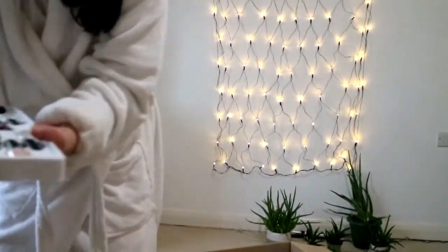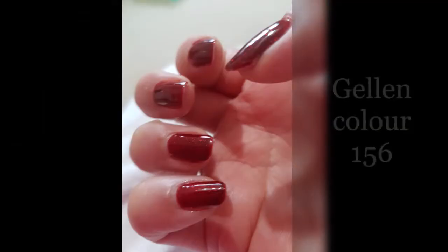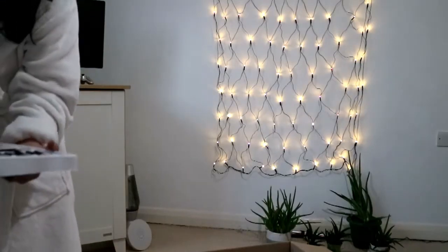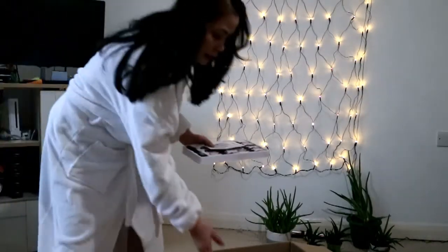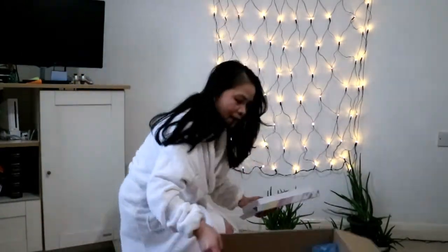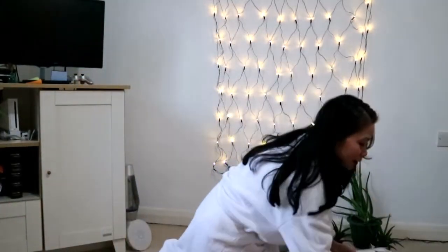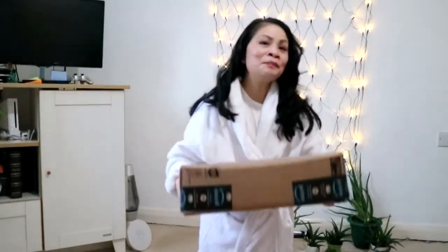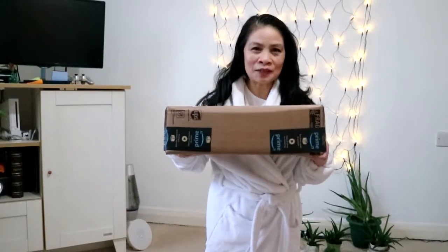How beautiful are they? They are wonderful. I am going to try them on my nails because they need doing. So my nails are ready to try them. Thank you, thank you girls. I've got another box — let's see what's in it.